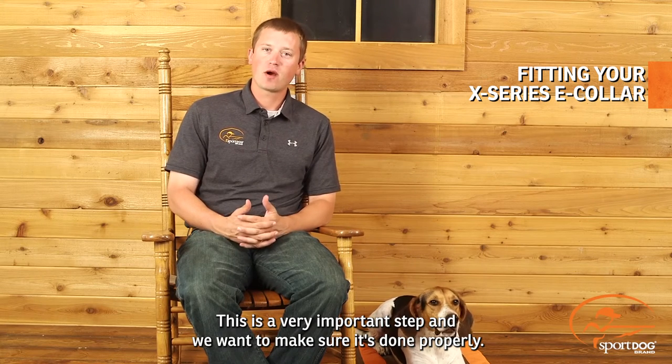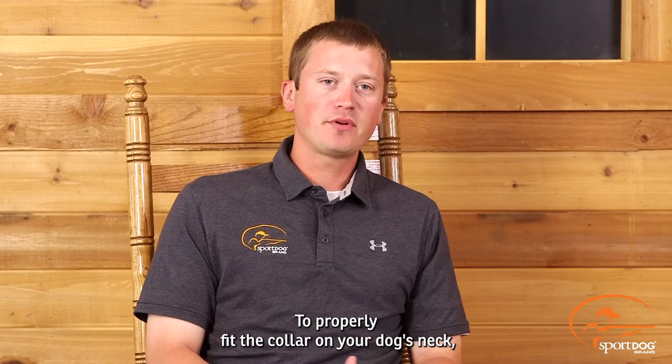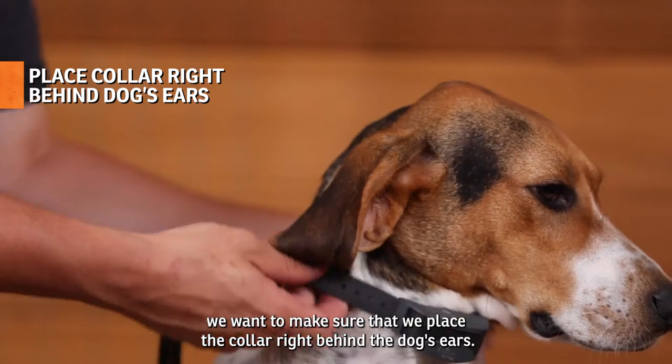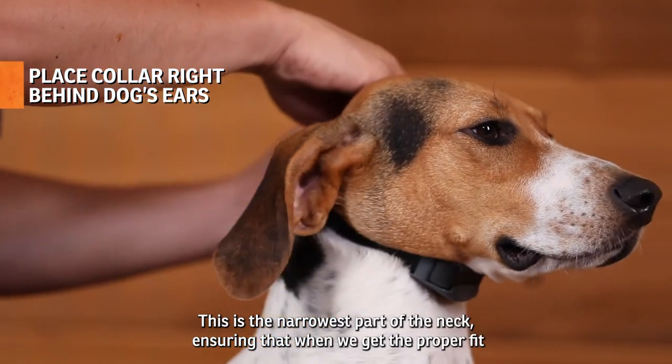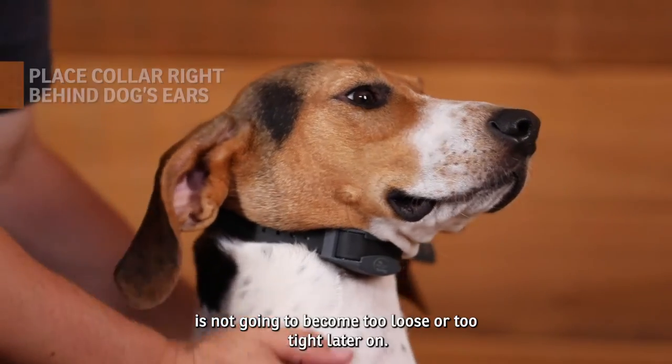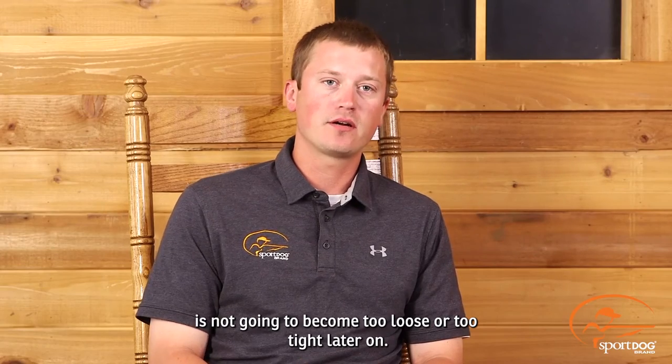This is a very important step and we want to make sure it's done properly. To properly fit the collar on your dog's neck, we want to make sure that we place the collar right behind the dog's ears. This is the narrowest part of the neck, ensuring that when we get the proper fit, it is not going to become too loose or too tight later on.